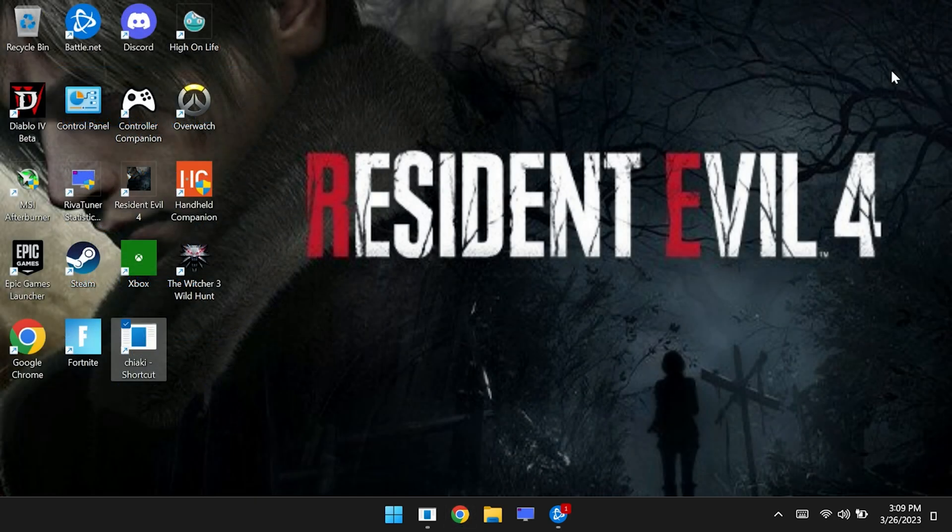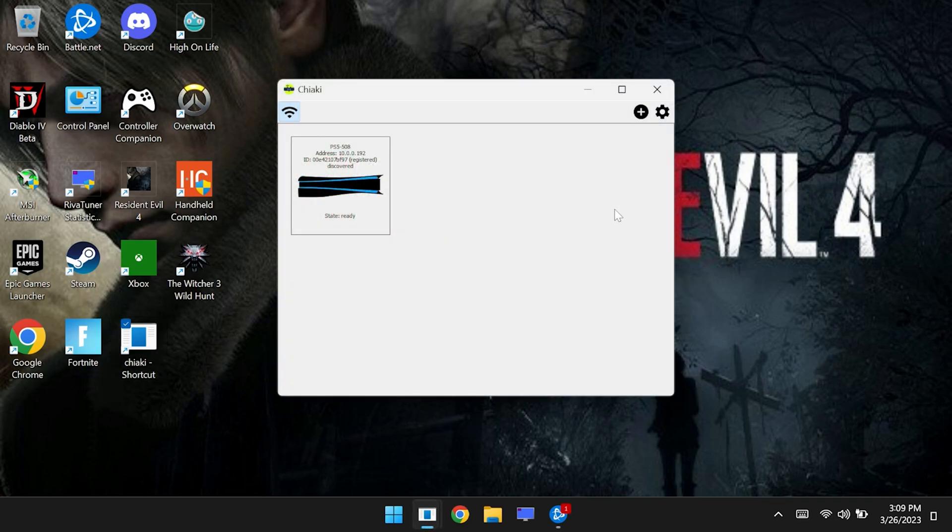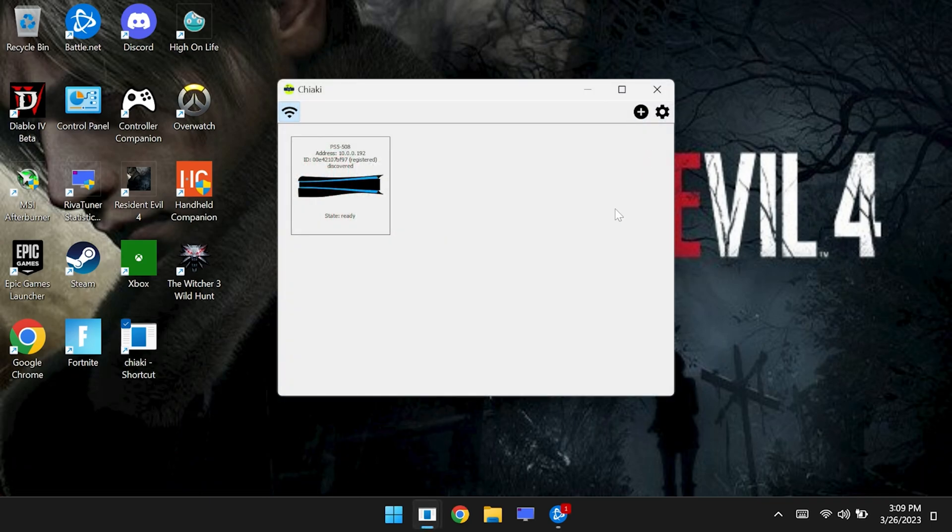Once you have downloaded Chiaki, all you have to do is unzip it and then store it wherever you like. This is not an app that needs to be installed on the system. By default, Chiaki will automatically detect any console, whether it's a PS4 or PS5, as long as it's on the same network. But what we want to do is help it find our PS5 when it's not on the same network.